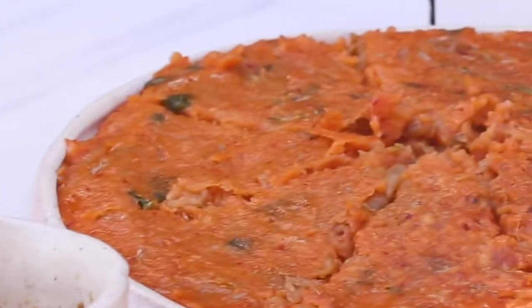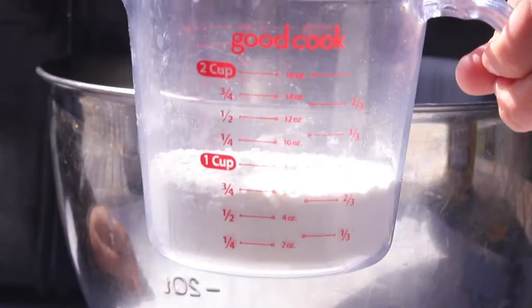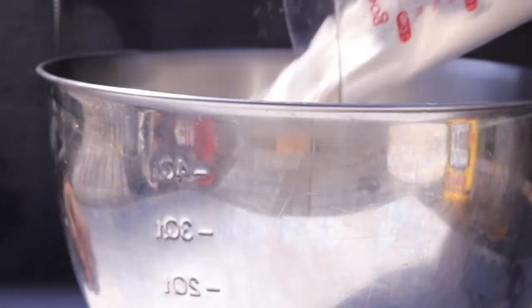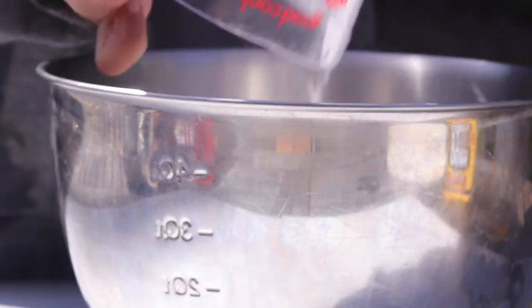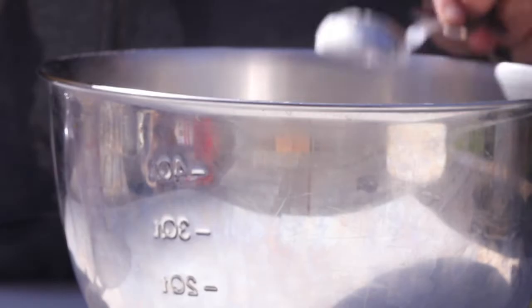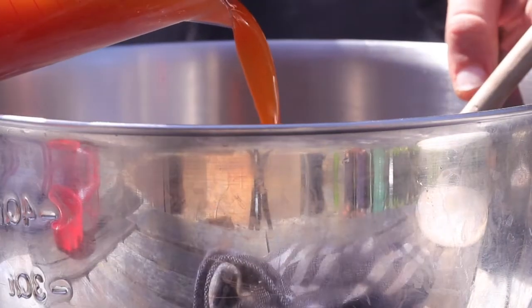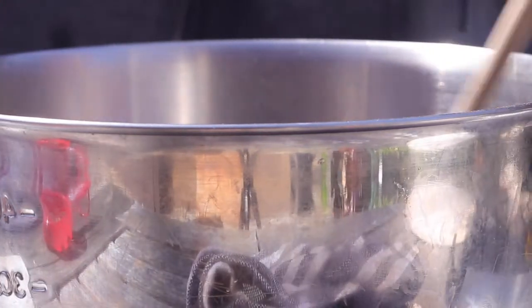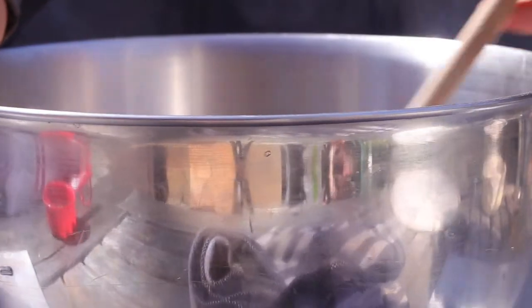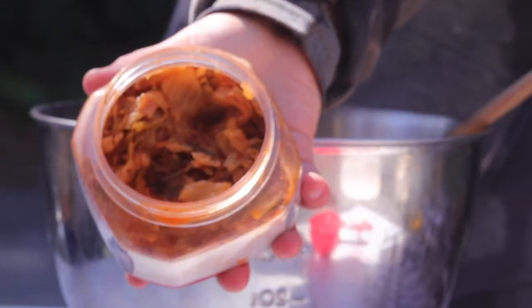To get started on making our kimchi pancakes, we're first going to make the batter by adding in 3/4 cup of regular plain flour along with a tablespoon of cornstarch. Then we're going to get the juice from the kimchi into a measuring cup — we're going to add in half a cup of juice and mix this in with the flour and cornstarch and a little bit of salt.